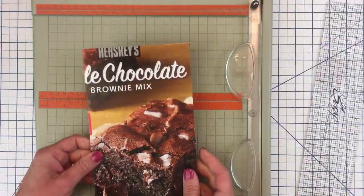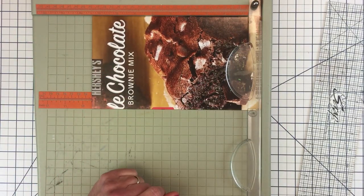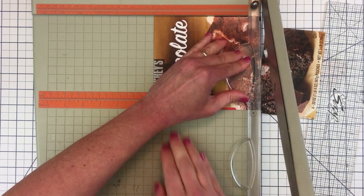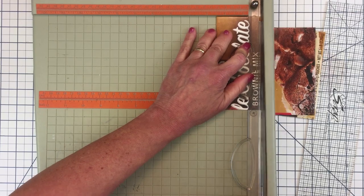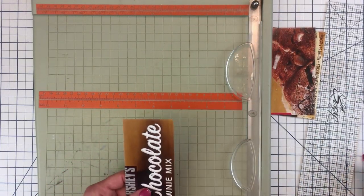The first step is to trim the cardboard, and I recommend using a guillotine trimmer or a ruler and a craft knife for this. Your first cut is going to be horizontally in the trimmer at 6 inches. Slide down to 2 and 1/2, and the last cut will be at 1 and 1/4. I'll use a smaller trimmer for this for accuracy.